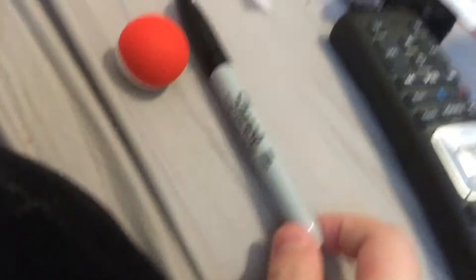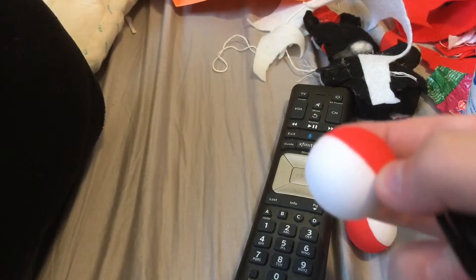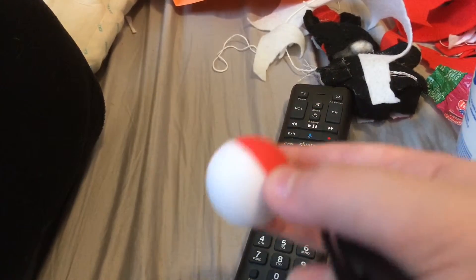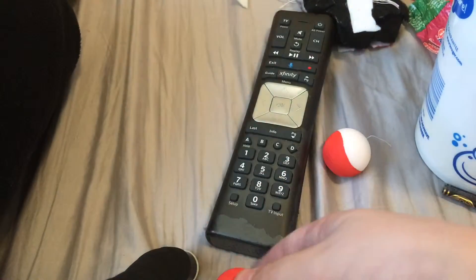We're also going to need a black Sharpie. If you don't have the squeeze toy, well, too bad. I think I got mine from a monkey one — one of those toys. They're really cheap on Amazon, just a few dollars.